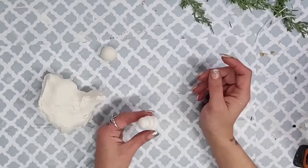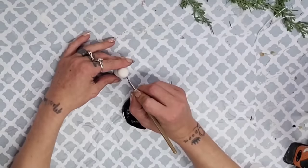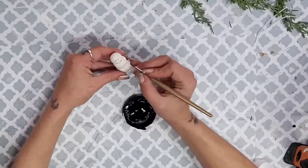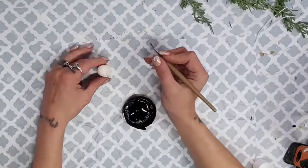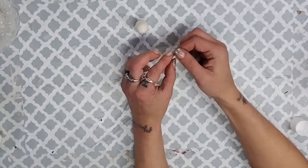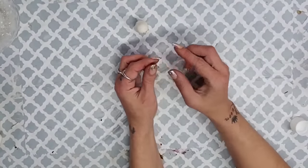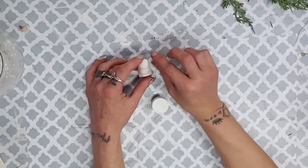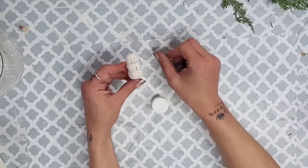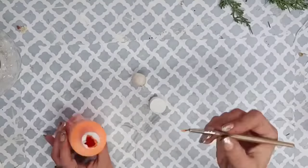Once I had my snowman shape, I used a tiny paintbrush — you could also use a paint pen — and I used black chalk paint to paint on his face as well as buttons on his shirt. You could also paint your snowman's nose, but I decided to take a little more of that magic mold and made a tiny carrot-shaped nose. Once I had the size I wanted, I put it right where his nose needed to go and then painted it with Apple Barrel pumpkin-colored paint for a pretty orange color.